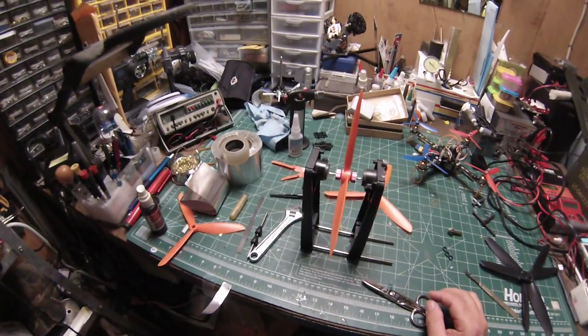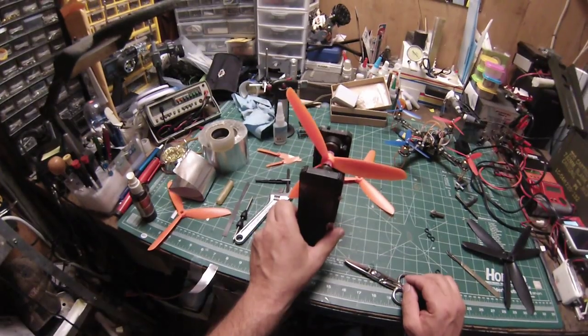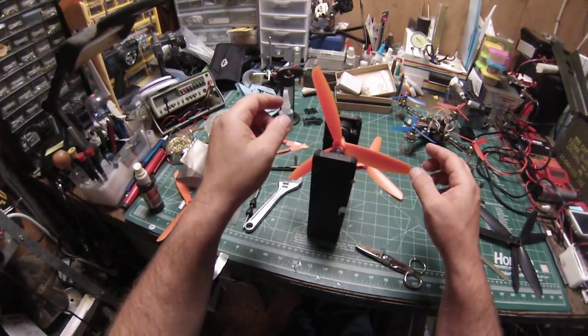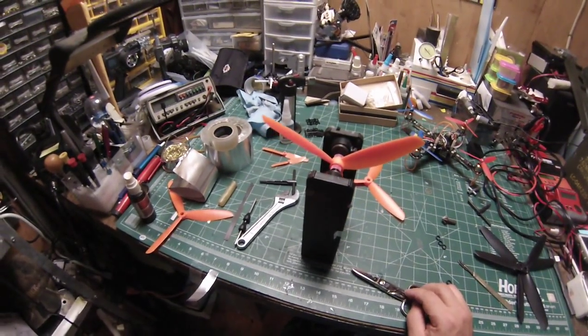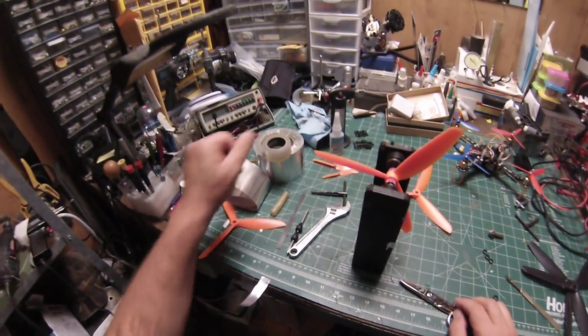So right now this thing is really, really sensitive. The first thing you want to observe when you're doing this is how quickly it's going to the heavy side — that kind of gives you an idea of how much tape you would use. The more you do it, the more you'll be able to recognize how much tape you need.